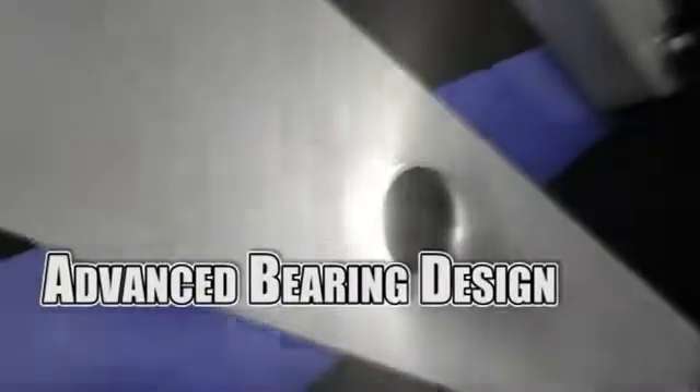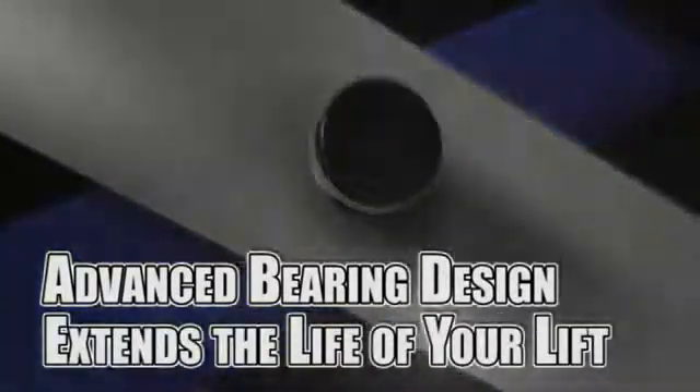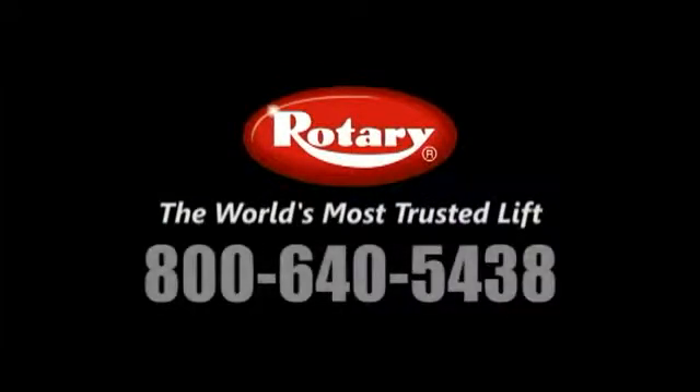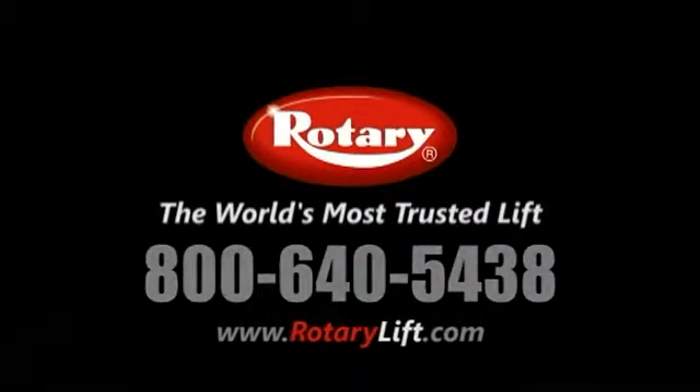Our advanced bearing design reduces maintenance cost and extends the service life of your lift. Learn more by calling today 800-640-5438 or by visiting us online at www.rotarylift.com.